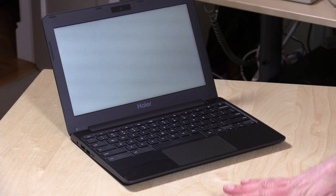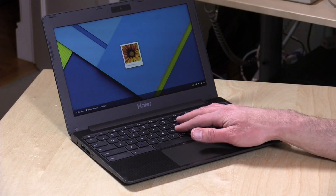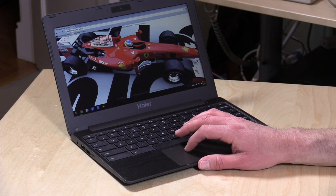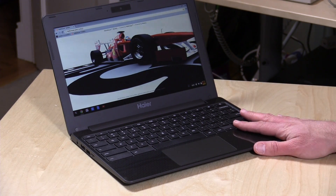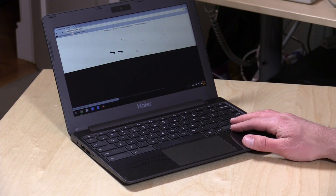We're continuing to see prices drop while functionality stays the same or gets a little better — a really remarkable device for the money. You're going to see similar ones coming out soon from other manufacturers. Hisense has one, and Asus has a little stick they're coming out with to plug into the side of a TV for about $100. These are all running a new processor called the Rockchip RK3288, a mobile-style processor that only consumes three watts of power and is able to do some remarkable things despite being such a low-powered device.